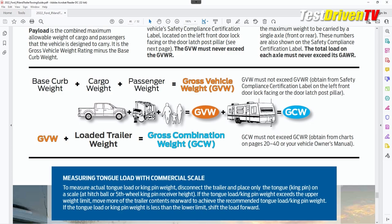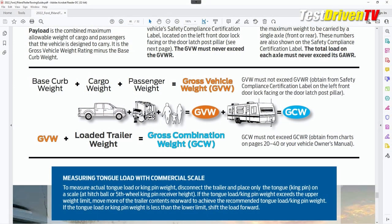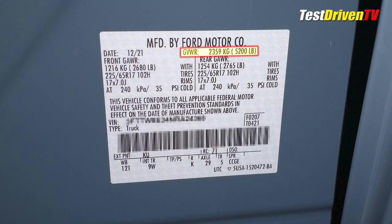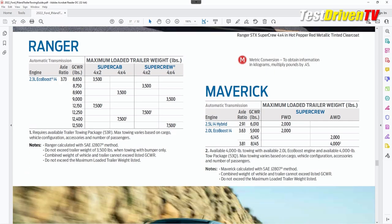Gross vehicle weight is how much your vehicle weighs with you and all of your payload in it — you, your family, your dog, your bikes, your suitcases, everything you're putting in that truck. Gross combination weight, GCW, and the rating GCWR, is your gross vehicle weight plus the weight of your trailer. There's a maximum for both. The GVWR is on the sticker on your door jamb; to find the GCWR rating, you can find that on page 37 of this guide.